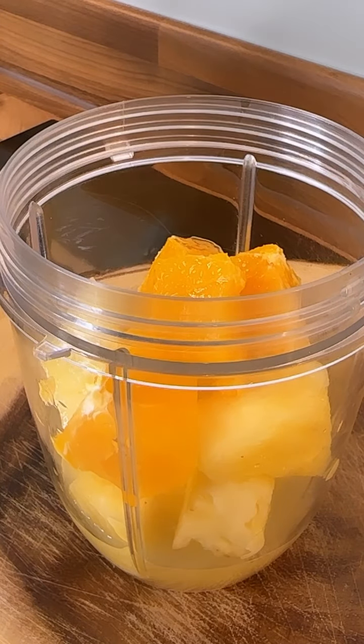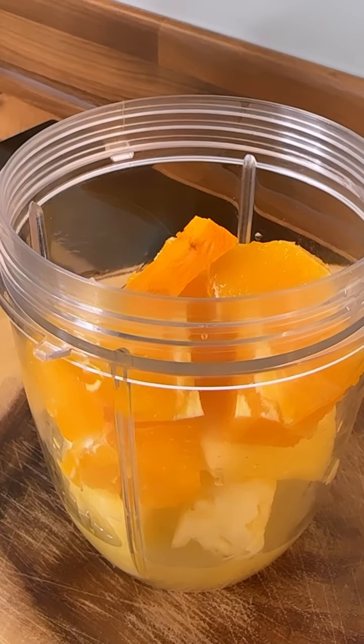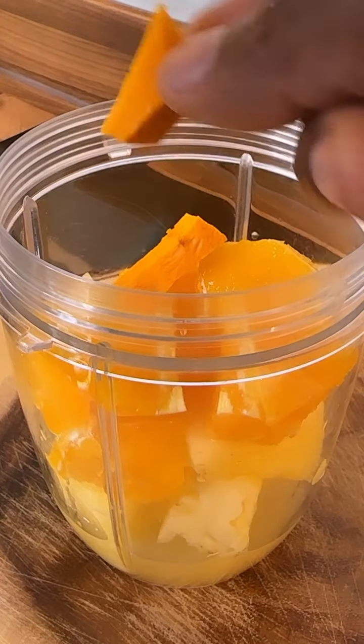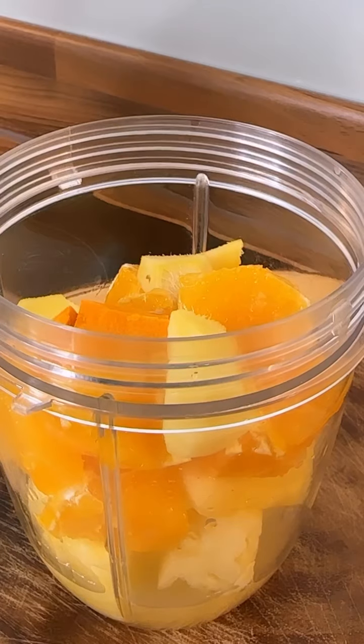This is the orange I'm using — one medium-sized orange. Lovely, that's the orange. Here's the turmeric, I'm gonna put inside of it. And black pepper.